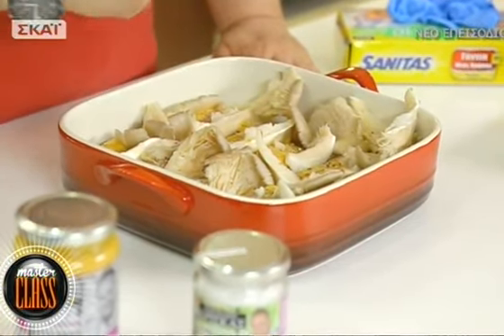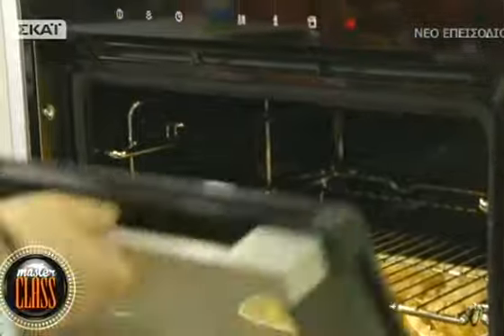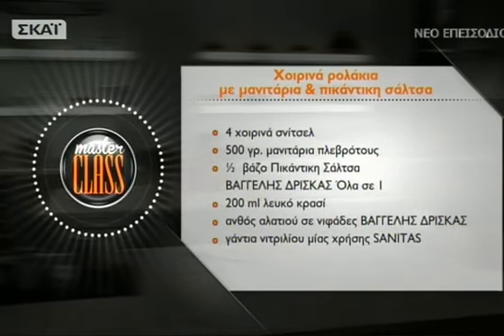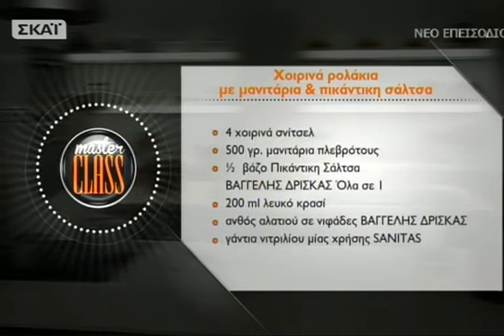Πάμε για ψήσιμο στους 180 βαθμούς σε προθερμασμένο φούρνο. Θα τα ψήσουμε περίπου 30-40 λεπτά. Ο χρόνος ψησίματος εξαρτάται ανάλογα με το πόσο χοντρά είναι τα φιλετάκια. Εάν έχουμε χοιρινά φιλετάκια έτοιμα σε φέτες για σνίτσελ από μπούτι, τα 30 λεπτά είναι υπεραρκετά γιατί είναι λεπτά και πολύ τρυφερά. Για τα χοιρινά ρολάκια με μανιτάρια: 4 χοιρινά σνίτσελ, 500 γραμμάρια πλευρώτους μανιτάρια, μισό βάζο πικάντικη σάλτσα, 200 ml λευκό κρασί, άνθος αλατιού.